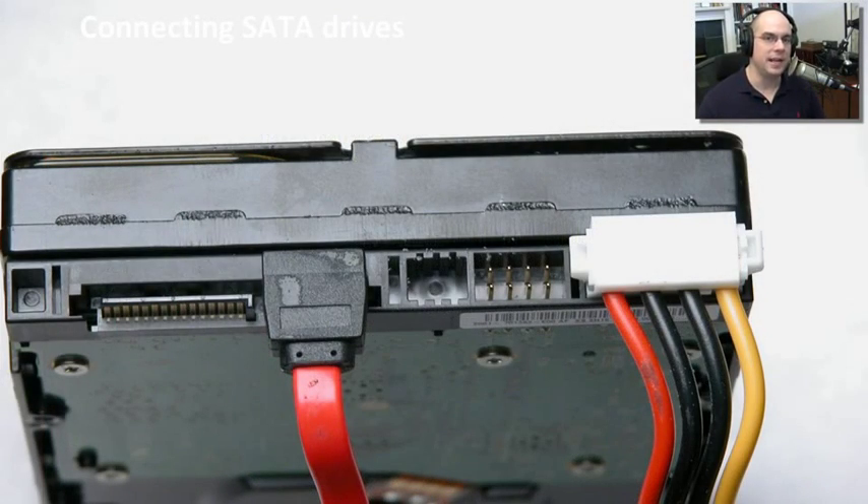On a legacy system that doesn't have SATA power in its power supply, you plug in your connection for your data and your connection for your power, then connect it on the other side on your motherboard for SATA and make sure it's connecting properly into your power supply. Mount your drive and you've now got a SATA drive.